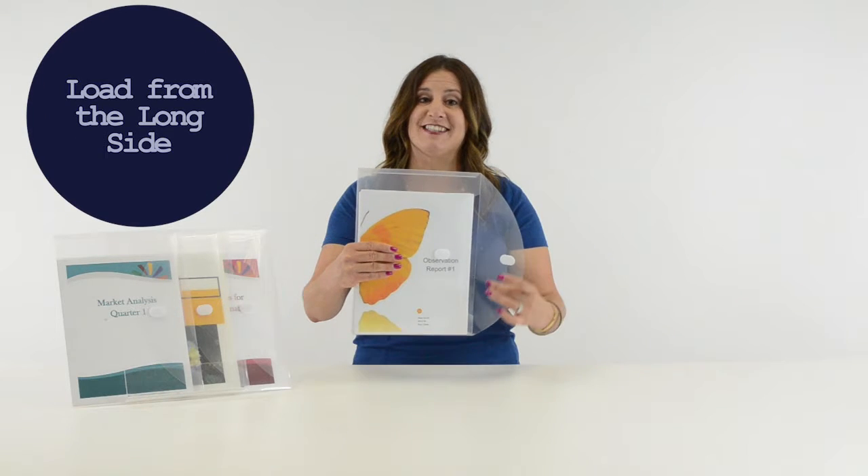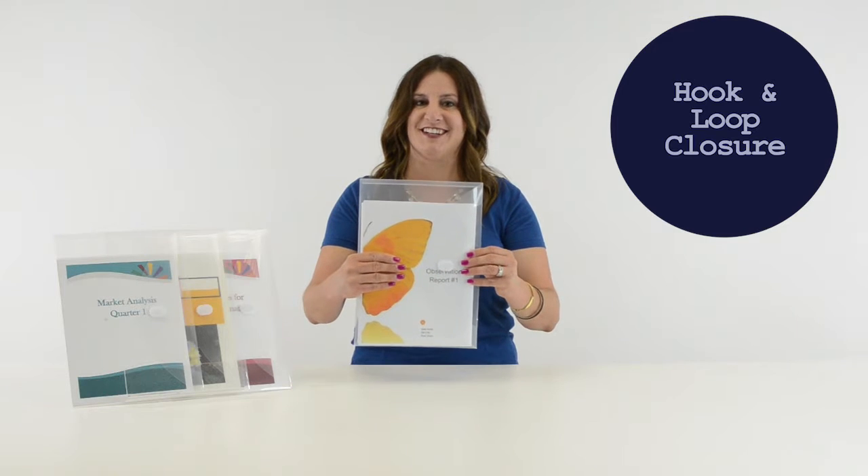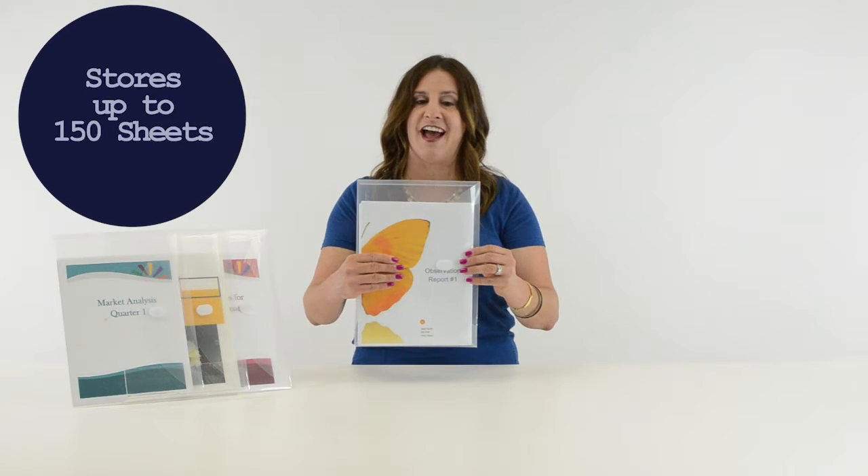The envelopes load from the long side, and the hook-and-loop closure keeps your documents safe and secure. Each extra-large envelope stores up to 150 8.5 x 11 sheets.